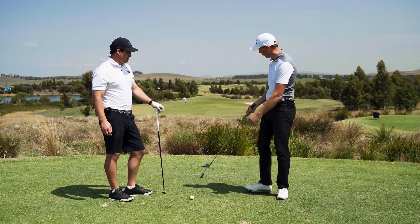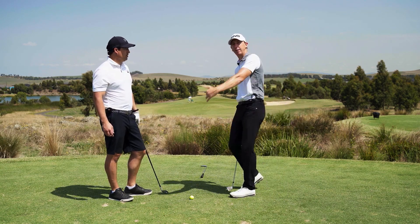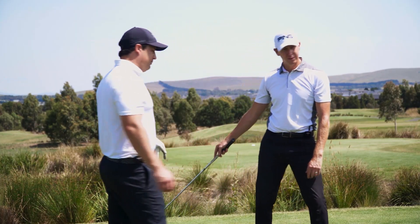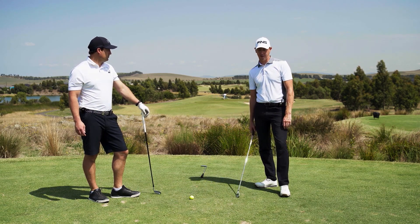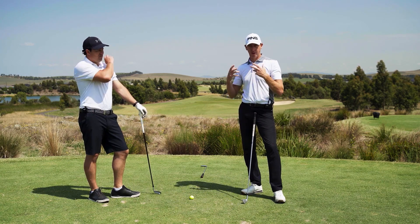We've set up a club on the ground here in line with the ball, lined up with our destination — our target. This is what we're going to call our start line, or target line. At the moment it's just pointing at the pin.